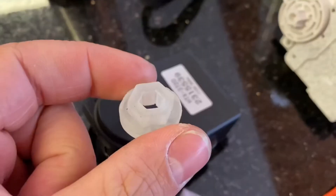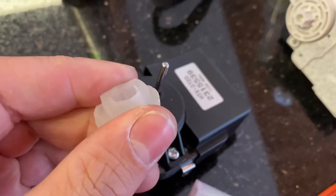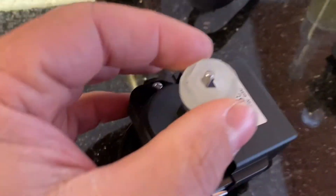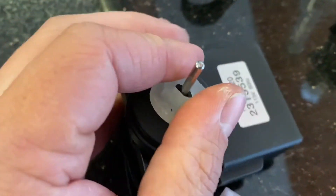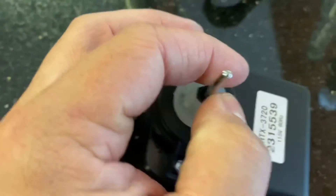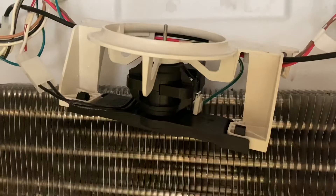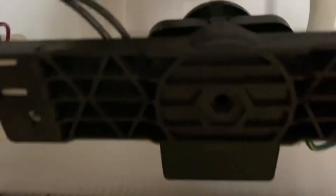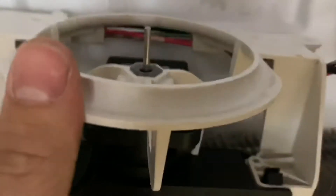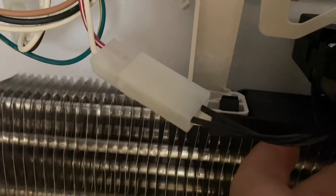Let's put it back together. You're going to have to remove these little rubber bushings off the old motor and put them on the new one. I'm assuming those are dampers to reduce vibration when the EVAP motor is spinning. New motor is in — make sure it's seated properly with those rubber bushings and the plastic. Make sure you connect your 120-volt AC connection and your ground.